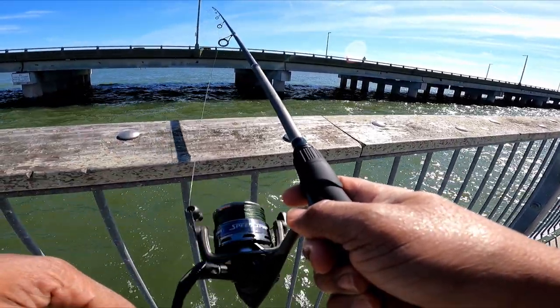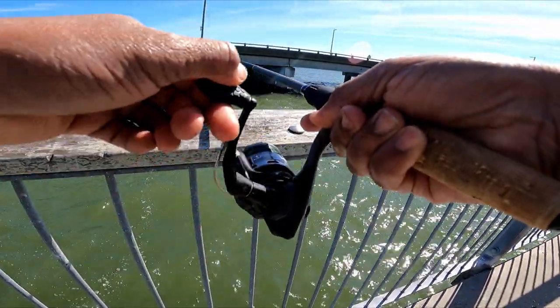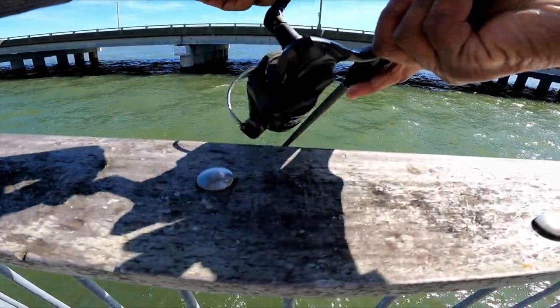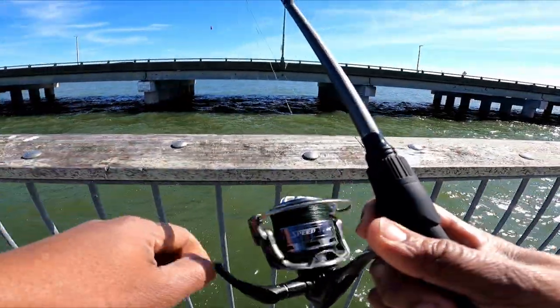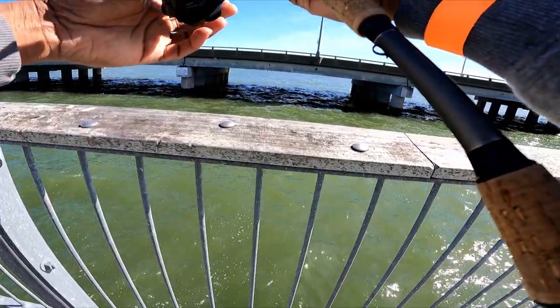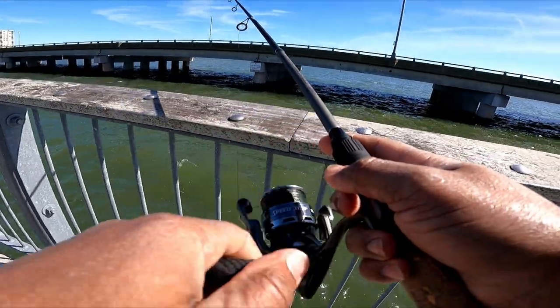I'm using really light rods. Oh gosh, it's gonna get torn up if it's a massive puppy drum on the inside of here.